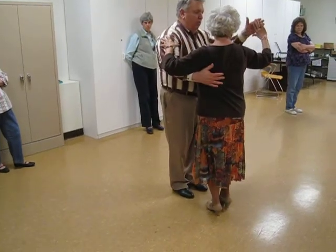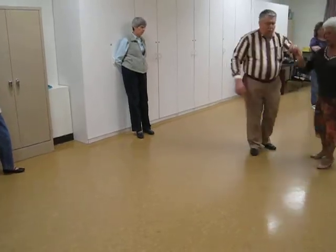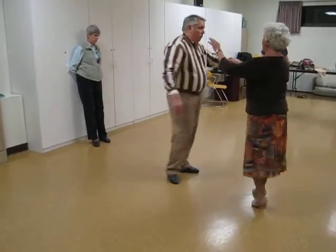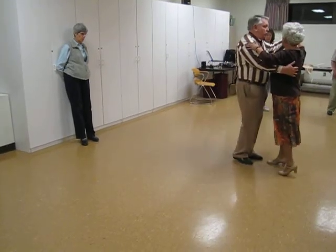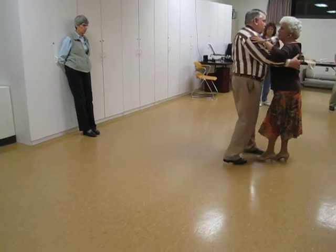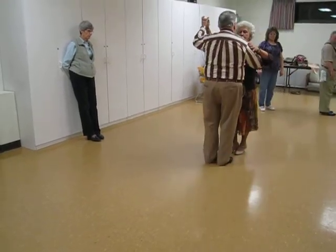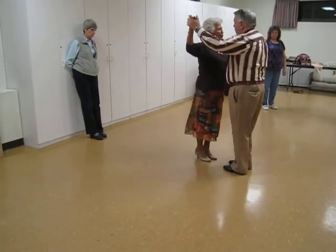To reverse, we're going to twirl vine, through face, close, twinkle through the line, twinkle to close, step touch. With the opposite foot is when you're going to do the quarter turn box — back, side, close, step touch, quarter turn the box, back, side, close.